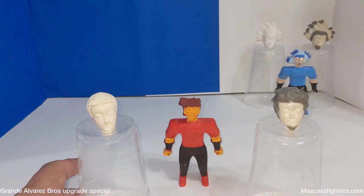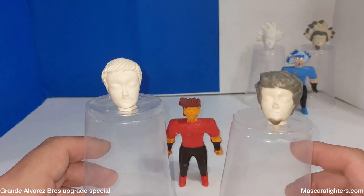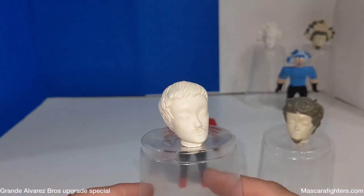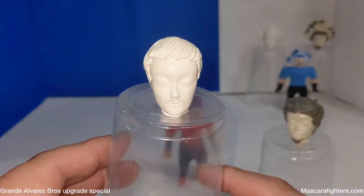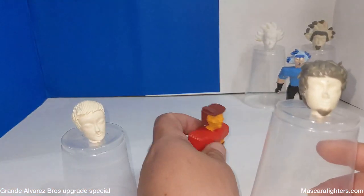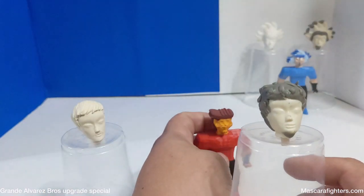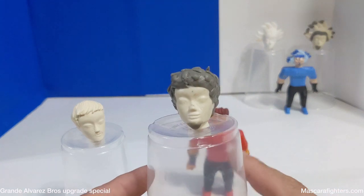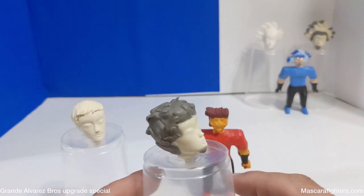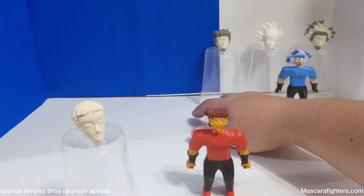And now we're going with Alejandro Alvarez. Here's the original head, and here's the upgraded version. It's more like the figure that I'm doing. It's not finished painting, but it's in the process. And now we're going to put it on the back and continue to grow the world.